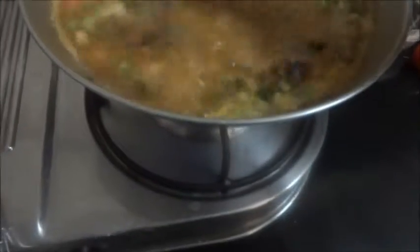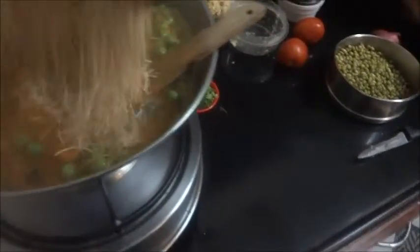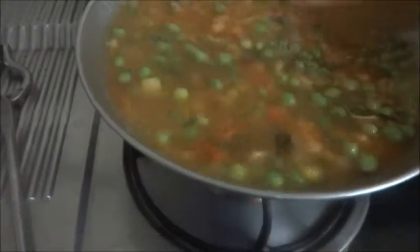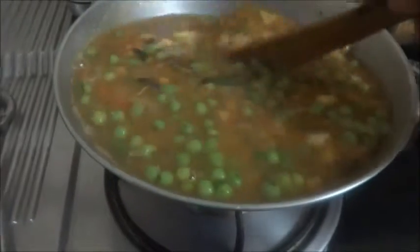I have added 4 cups of water because I have taken 2 cups of vermicelli. For 1 cup of vermicelli, you have to take 2 cups of water. Now the water is boiled — we will put the vermicelli in this, and cover and cook till the water is fully absorbed.